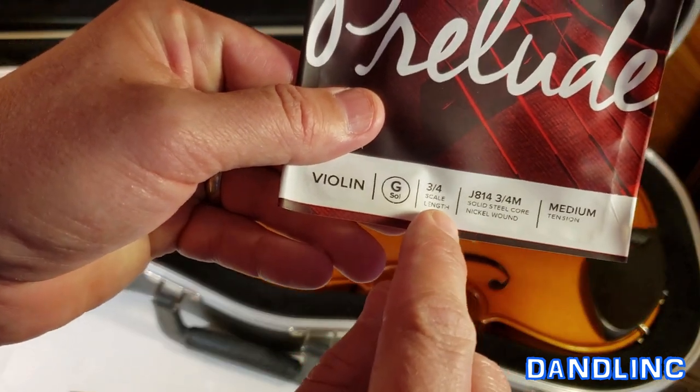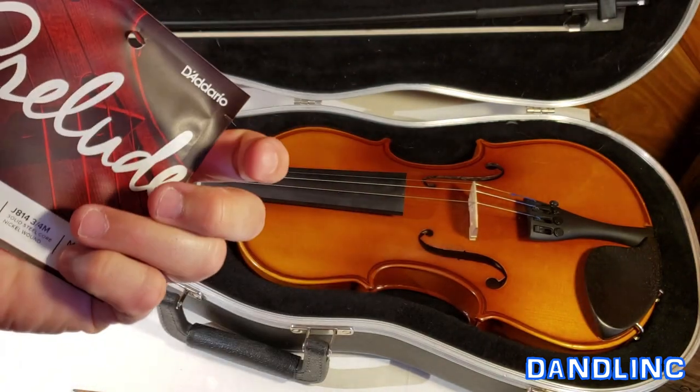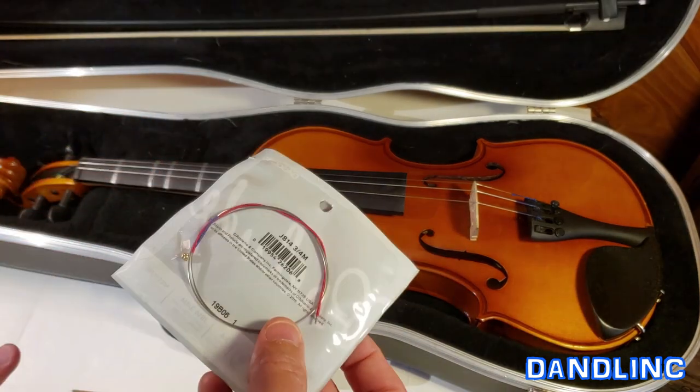This one, you can see right there, it says three quarter size and it is the G string. Something like this is going to cost you probably around four or five bucks depending on the store. You can get it online for around five dollars, or up to ten bucks at some of the more expensive stores.